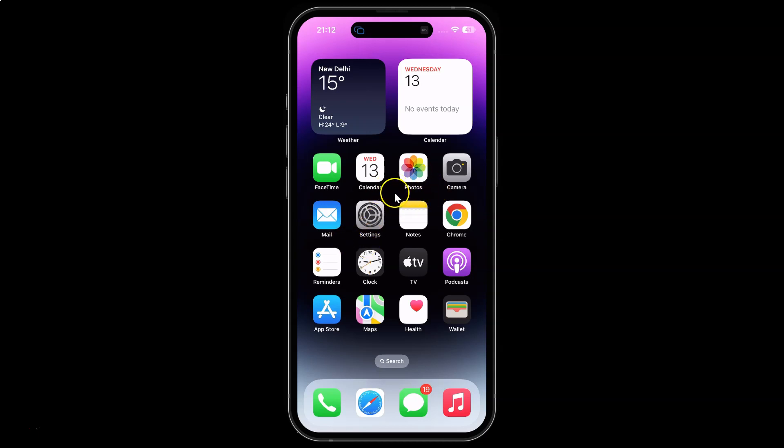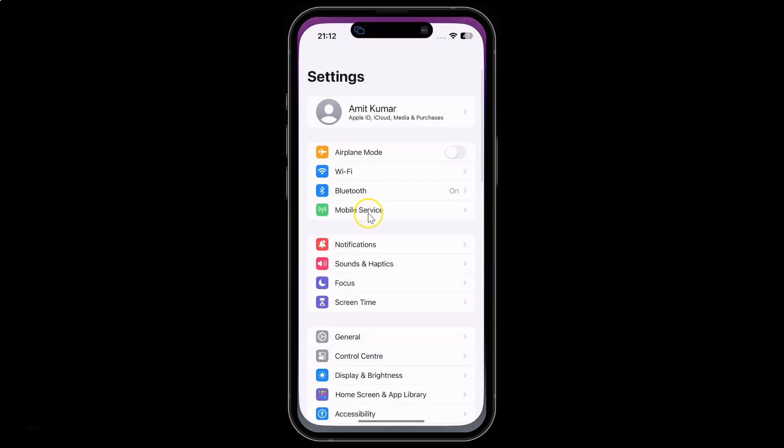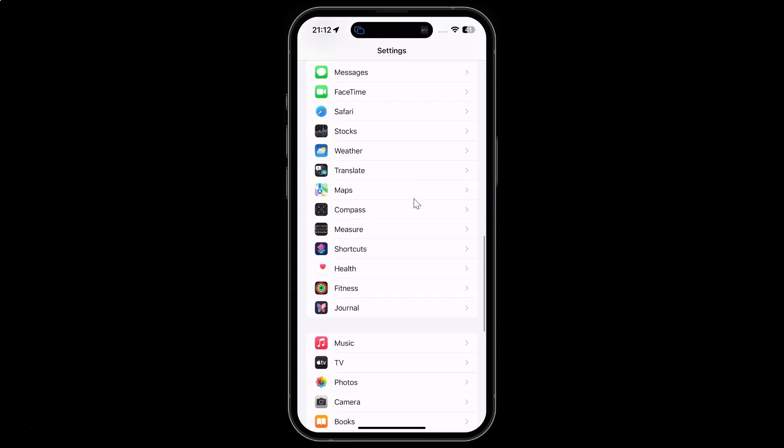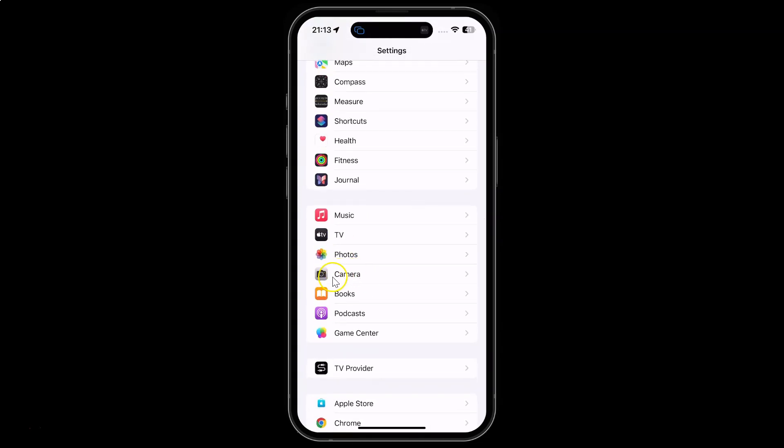First of all you have to open your settings app. Here is my settings app, let me tap on it to open it. You can see it's opened, and after that you have to scroll down to camera and then tap on it.